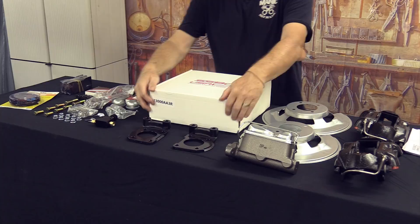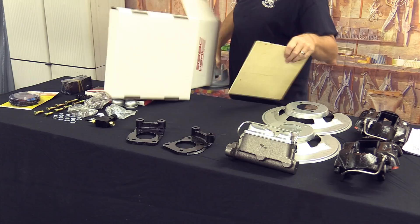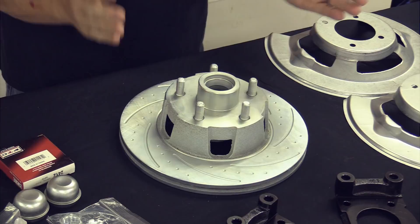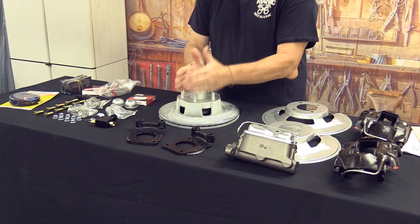Now I'm going to pop the top on this box and talk about the rotors. These are the Stainless Steel Brake Corp slotted rotors — this is an optional rotor upgrade with a zinc coating, which is kind of cool. The standard rotors that come with the basic kit are flat rotors, so keep that in mind when ordering — don't be surprised if you don't get the slotted version.